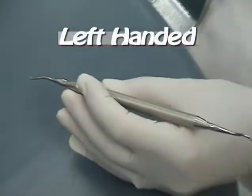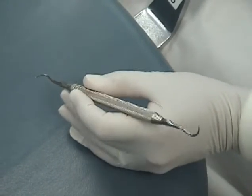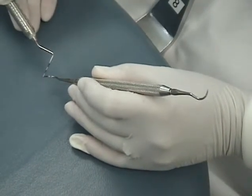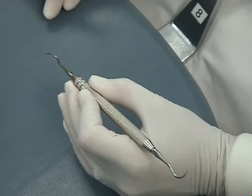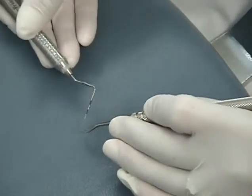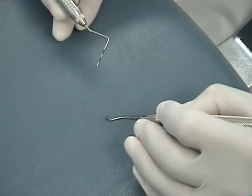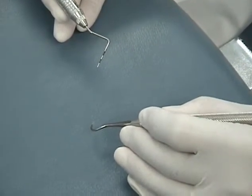Anterior Sickle, Left-Handed Instructions overview: the main purpose is to remove supragingival medium to hard deposits on anterior teeth. The sharp pointed tip helps access fine deposits under the contact area. Grasp: modified pin grasp. Adaptation: lower one-third of the cutting edge — very important since the anterior sickle has two cutting edges. Stroke: moderate to firm lateral pressure, short pull stroke, calculus-removing stroke. Working angulation: 70 to 80 degrees.